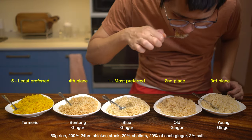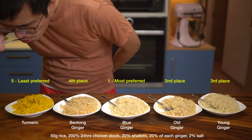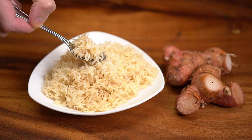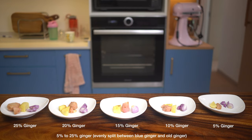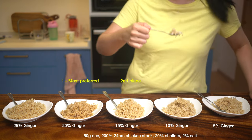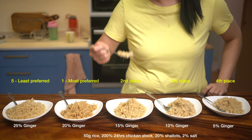Overall we liked blue ginger the most for its perfume fragrance, followed by old ginger for its warm, zesty flavors. Together they make a fragrant combo that makes you feel warm and fuzzy inside after eating. So we'll use them both going forward. To balance the flavors and find how much of each to use, we tested larger ratios of ginger holding shallots constant — finding five percent ginger to be light in scent, while twenty percent gives a warm, fuzzy feeling and is the max before it gets uncomfortably spicy.